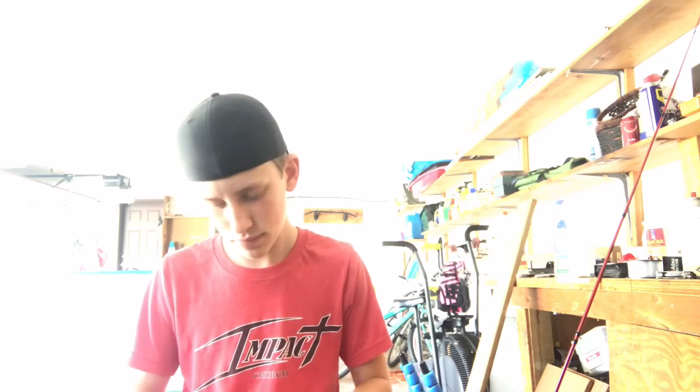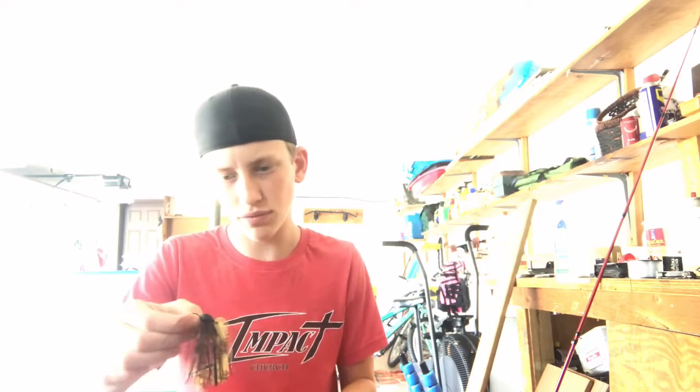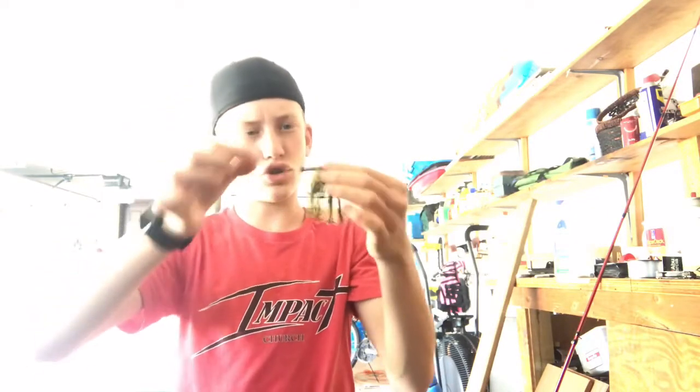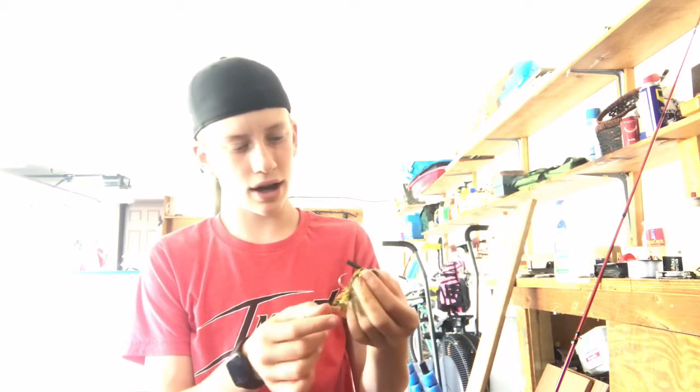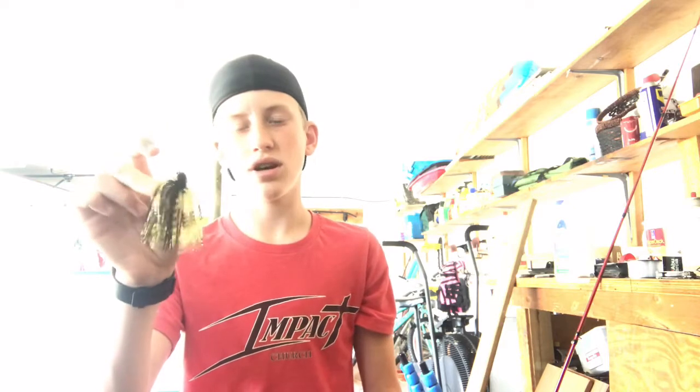The last bait I got is a jig. It's not a football head — it's a weird kind of shape, it kind of looks like a football head but twisted forward. Nice hook, and it's a darker yellow color, not as much chartreuse, but there are red flakes in the black. I might have to buy some critters like Bandito Bugs to match it.